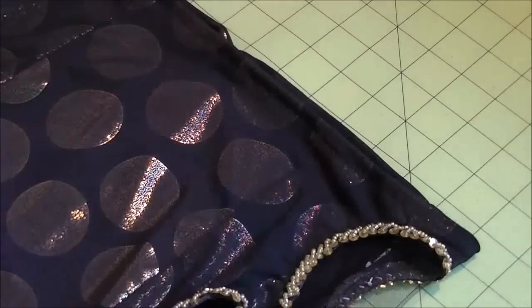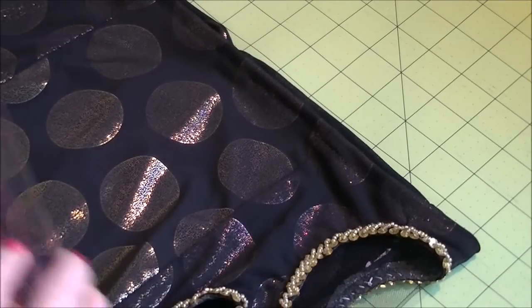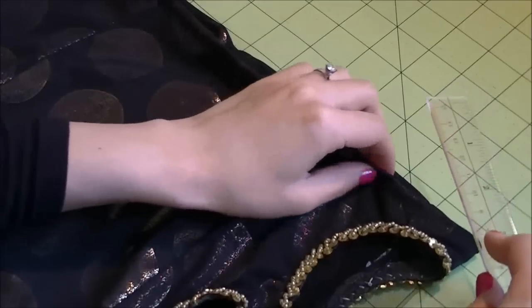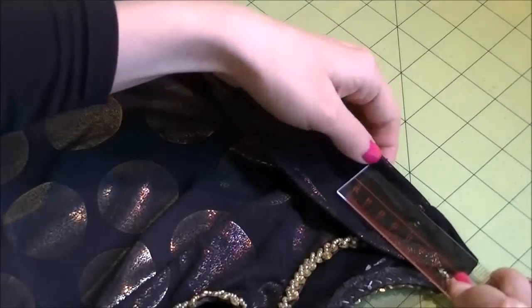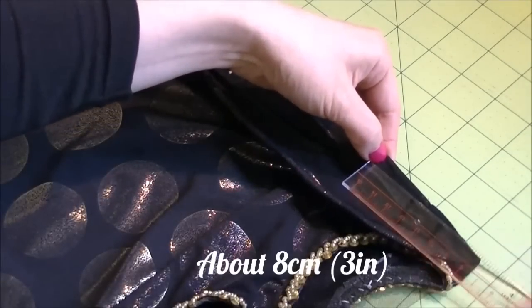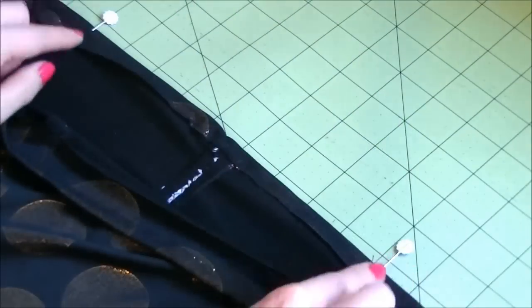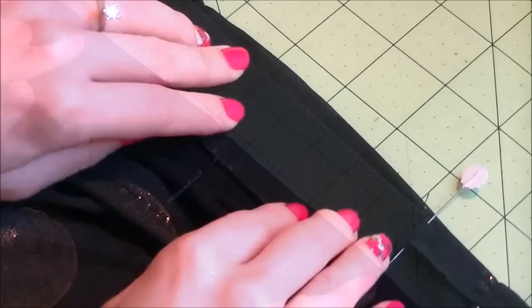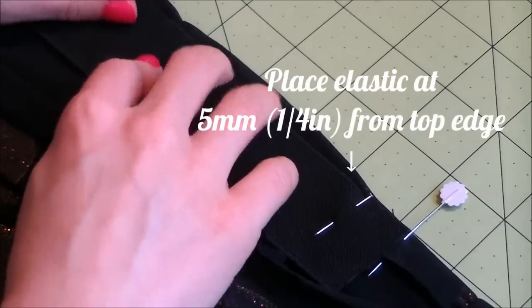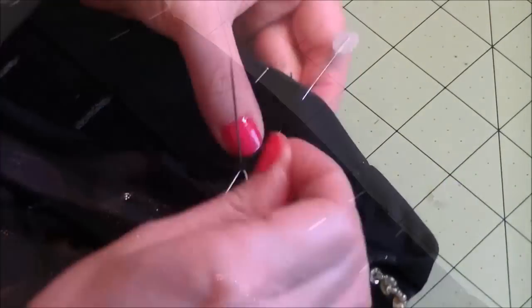To prevent the gap and muffin top, we will insert the elastic only at the back of the skirt. First, place your skirt flat making sure that the front and back centers are lined up. Place pins at about eight centimeters or three inches from both sides, making sure they're at the same distance from the center seam at the back. Next, take your elastic and place it about five millimeters or a quarter of an inch or so from the edge. Pin it in place.